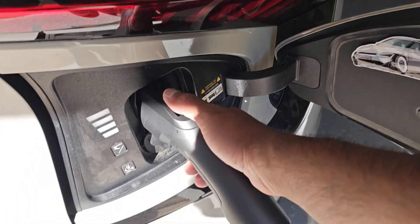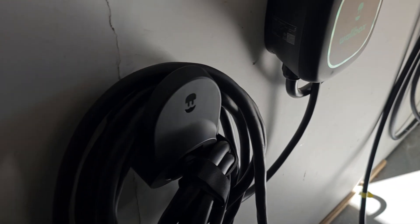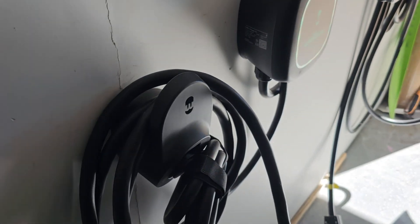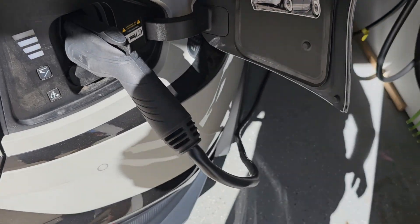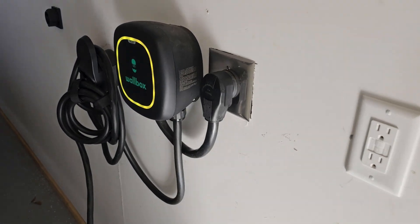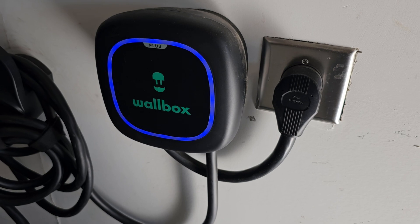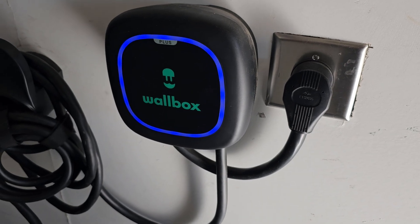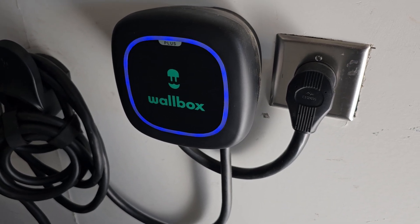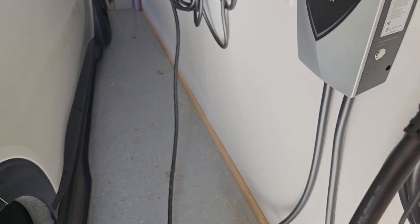In comparison, let's plug up my Wallbox and see how much longer it takes to initiate. So I've got the Wallbox started up — just a few more seconds. Now it's not a big deal; you're going to plug it up and leave, but I just wanted to show the comparison. The other thing I noticed is how thick this cable is compared to what comes with the Wallbox.